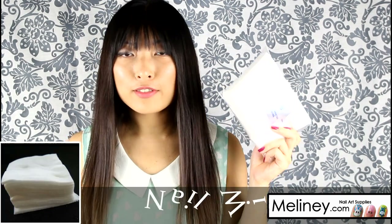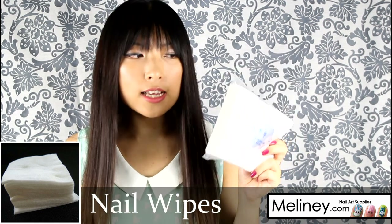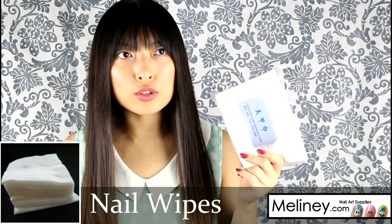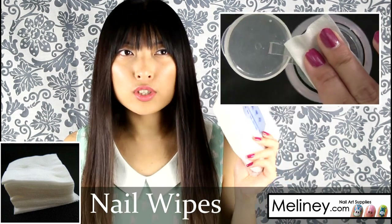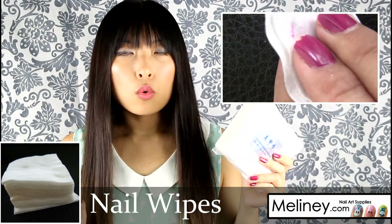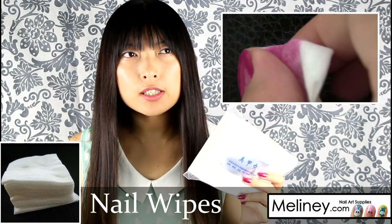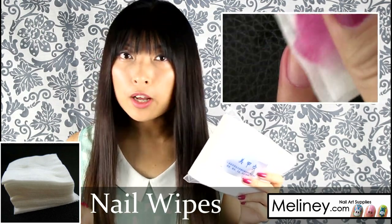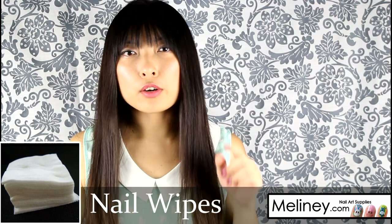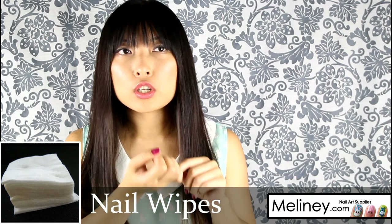This is a pack of nail wipes with about 900 sheets inside. You can use each sheet by sheet to soak up nail polish remover liquid and wipe your nails down, or you can wrap it around your finger for glitter polishes or gel polishes if you want to use acetone remover — it's just the right size to wrap around your finger and hold there for a few minutes to let the liquid soak into the nail polish.